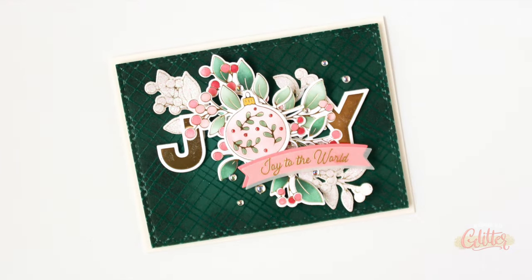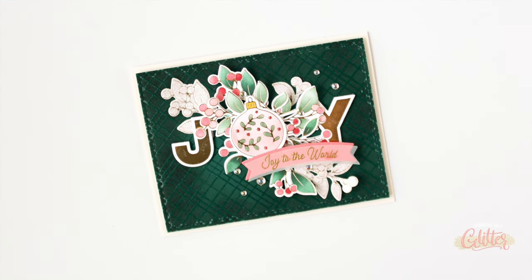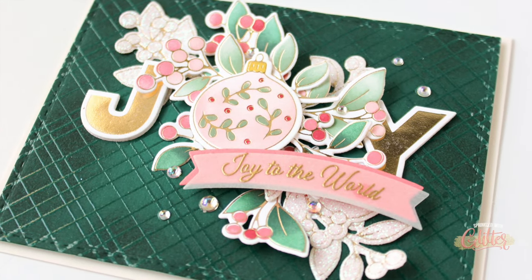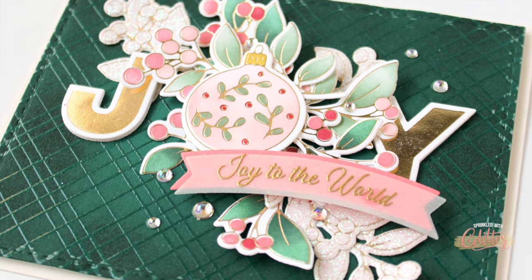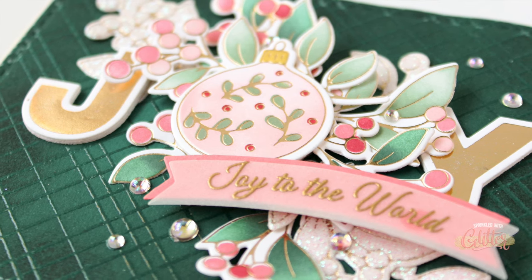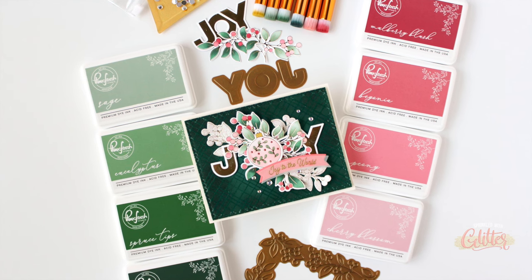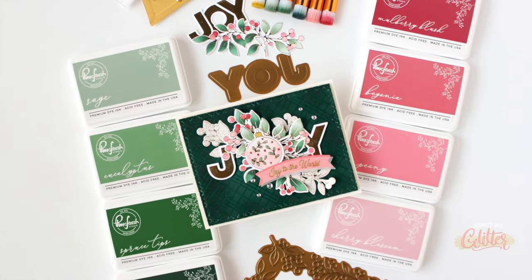If you haven't already checked out my intro video to these inks, be sure to check it out because I'm going to stamp and swatch them all for you and talk you through this brand new color collection. I will have links to the featured products in the description on YouTube, or you can head over to my blog at sprinkledwithglitter.com — I'll have that linked below as well. Over there you'll find more still shots, a complete list of supplies, as well as information on a blog hop happening today to celebrate these brand new inks from Pinkfresh Studio. Thanks for stopping by — leave me a comment below and let me know which of these new colors is your favorite, and don't forget to hit thumbs up, subscribe, and turn on notifications. Thanks for hanging out with me today, and until next time, I hope you have a fabulous day!